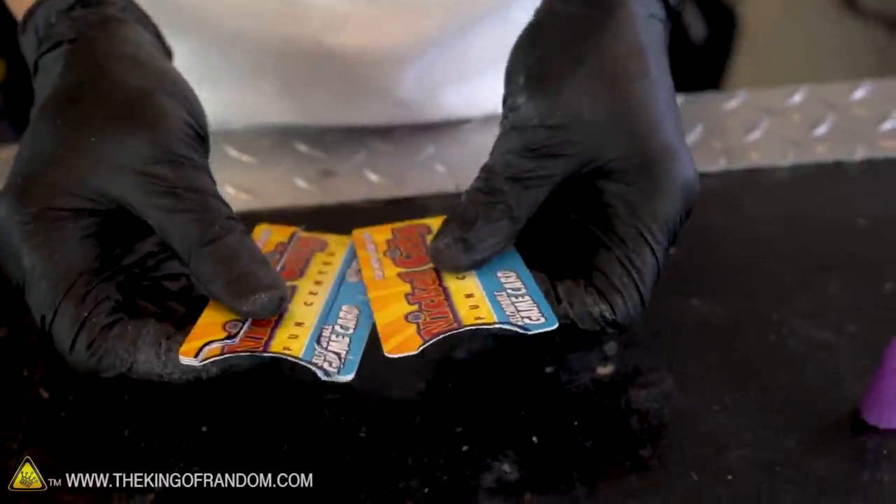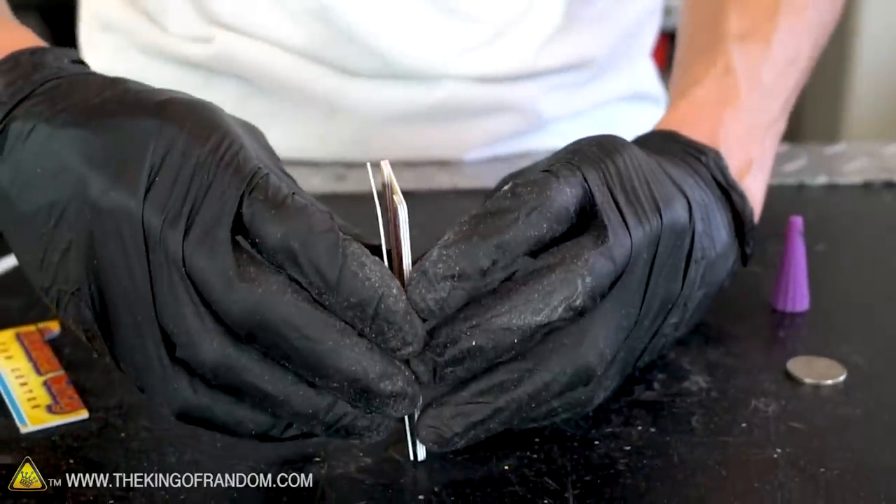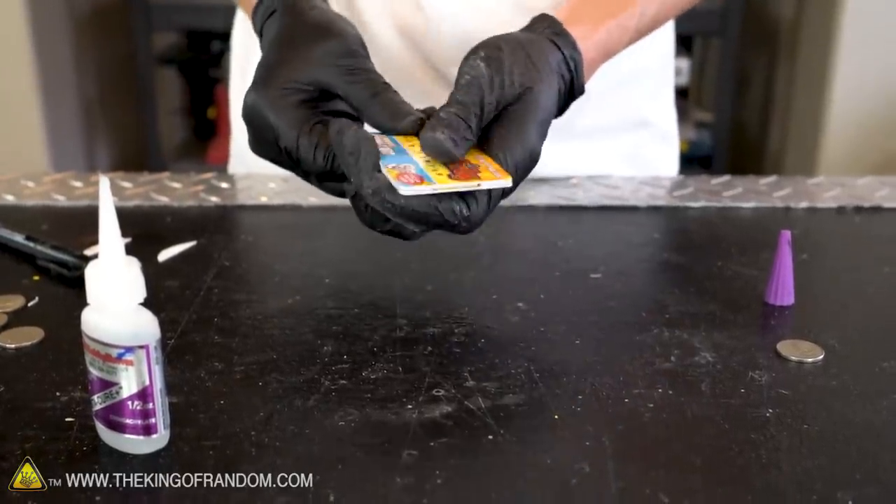With the notches cut out at the bottom, let's glue our top card onto the three we've already connected. The center tab should now fit easily into the gap between the other cards.